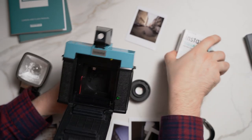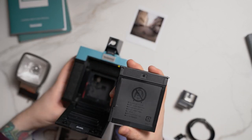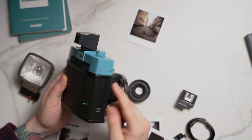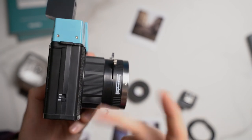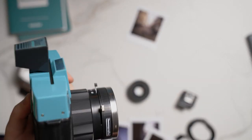Let me show you how to load film — it's easy. Grab the old film out, put the camera down, grab the new pack of Instax Square film, and with the film pack facing this side down, just let it fall in and close the door. The camera's already turned on. There's a multi-exposure mode, so if you want to take multi-exposures, just go to multi-exposure, or just turn it off, take images, and then turn it back on. Then take the first image — it throws out the dark slide.